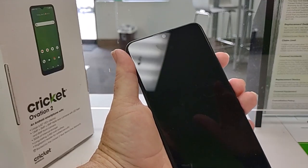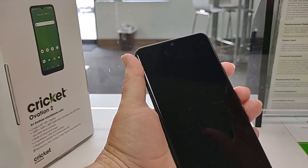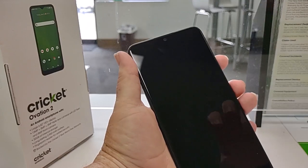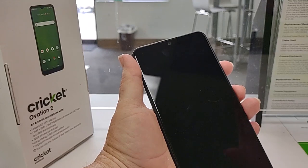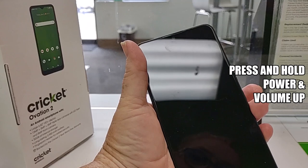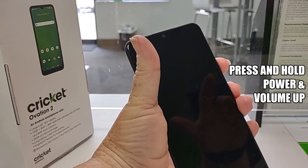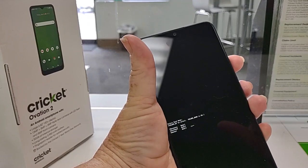Now, to use the buttons to reset your phone — which sometimes you do have to do if the phone is frozen — first turn it off. Just hold the power button down 10-15 seconds and it will turn itself off. Then hold your power and volume up together and you'll get this menu.